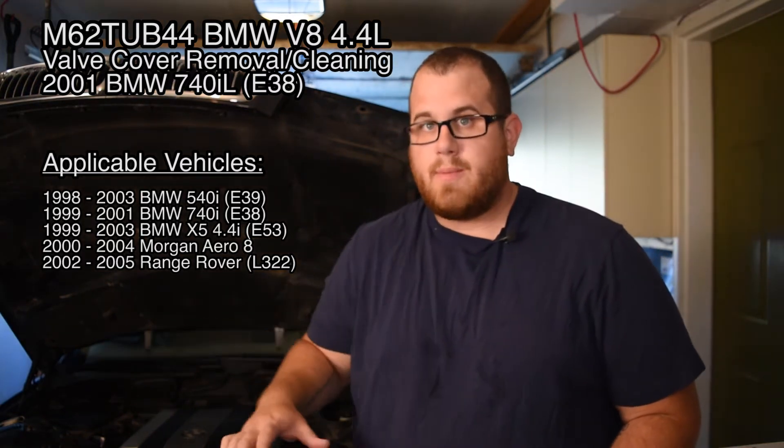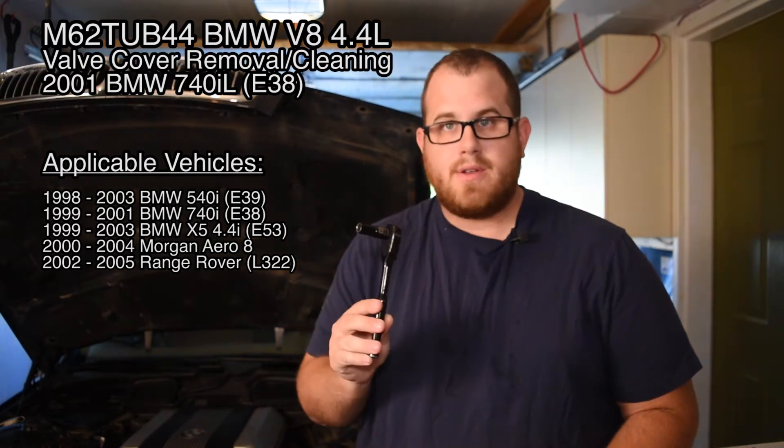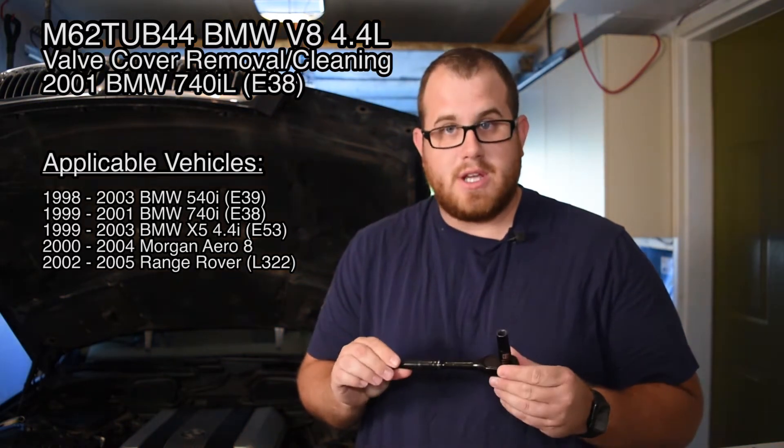Now I already know that bank one, which is the passenger side, had quite a bit of oil pooled up in the third and fourth cylinder ignition area. Bank two I haven't opened up yet, so we're going to take a look. Pretty simple to do — you need a 10 mil ratchet and that's pretty much it.